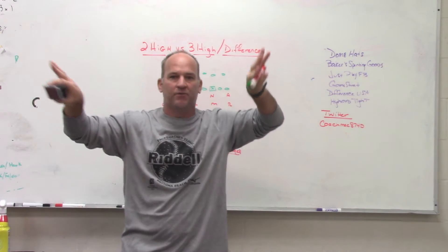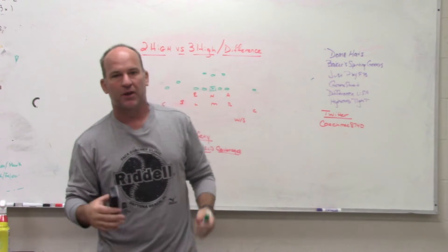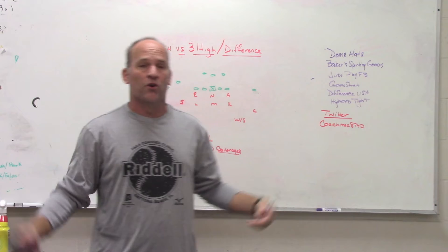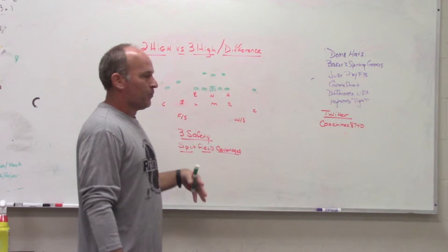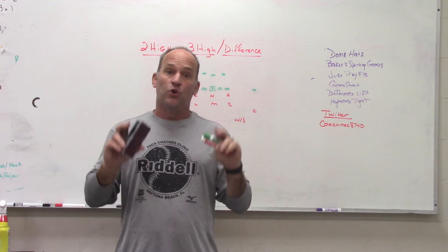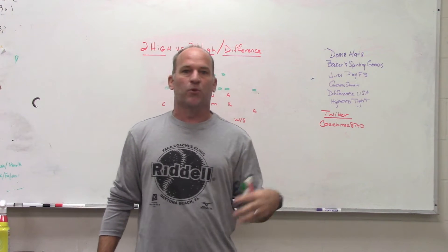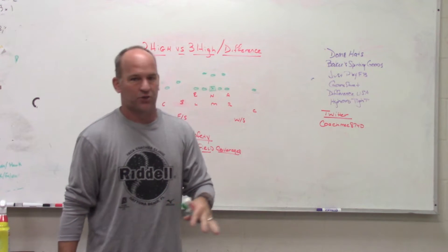When you split the formation down the middle of the football, each side has its own picture and we play our coverages based on what each side sees. Split-field coverages give the ability to play combination or different coverages on each side of the field. Split-field doesn't mean split safety or predominantly two-high safety structures — it means splitting the field down the ball and playing different coverages on each side.